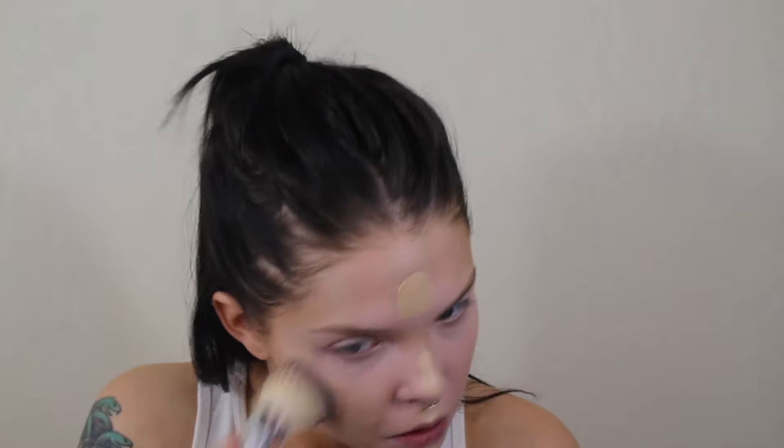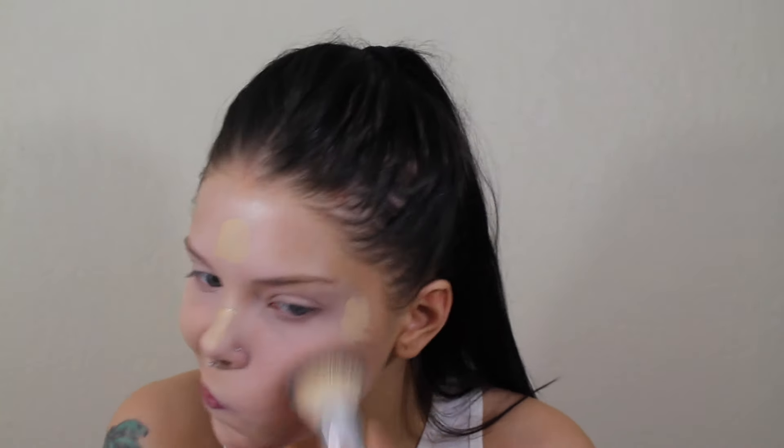Then I am taking my Maybelline Age Rewind pink corrector, putting it in the spots where I get a little dark. Then I just blend it out with my Real Techniques sponge, and then I'm going in with my L'Oreal Infallible Pro Matte and then the L'Oreal True Match. I mix a lighter True Match and a darker Pro Matte just because I got a really dark Pro Matte thinking it was going to match my fake tan and it didn't.